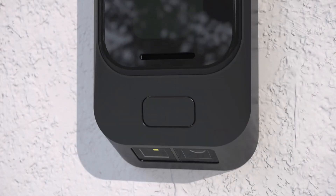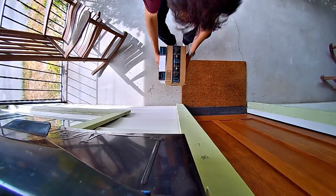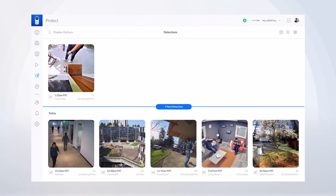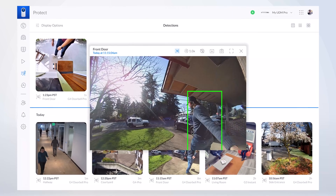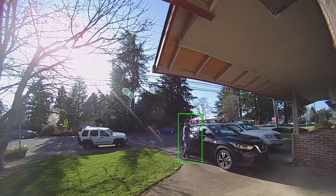The G4 Doorbell Pro also comes with a secondary downward-facing camera, specifically designed to view your packages, providing snapshots whenever motion is detected. Together with smart detection for people and cars, you'll know exactly who or what is at your front door.